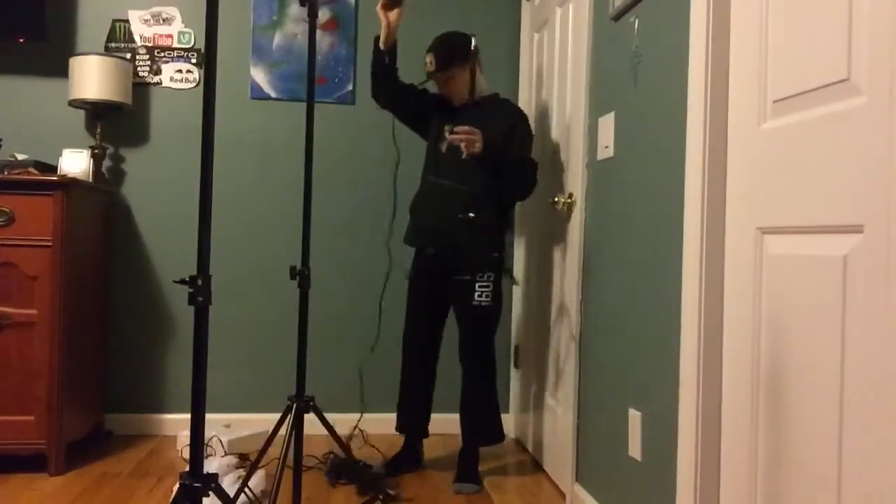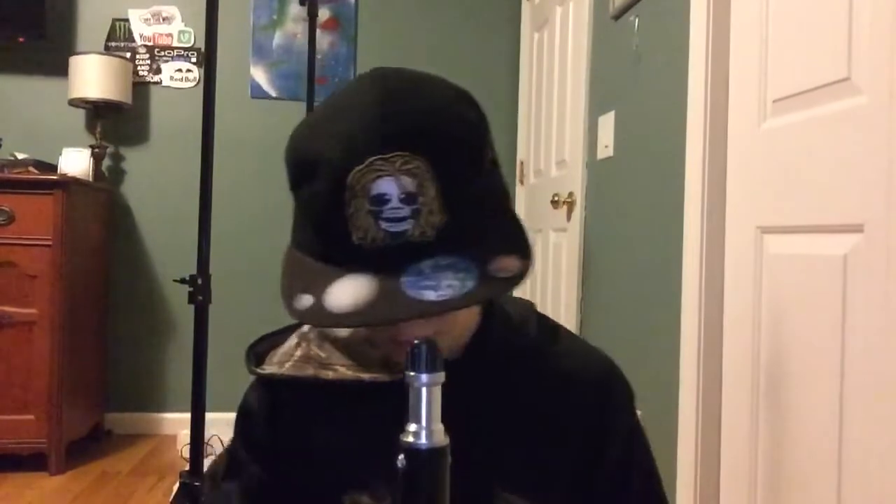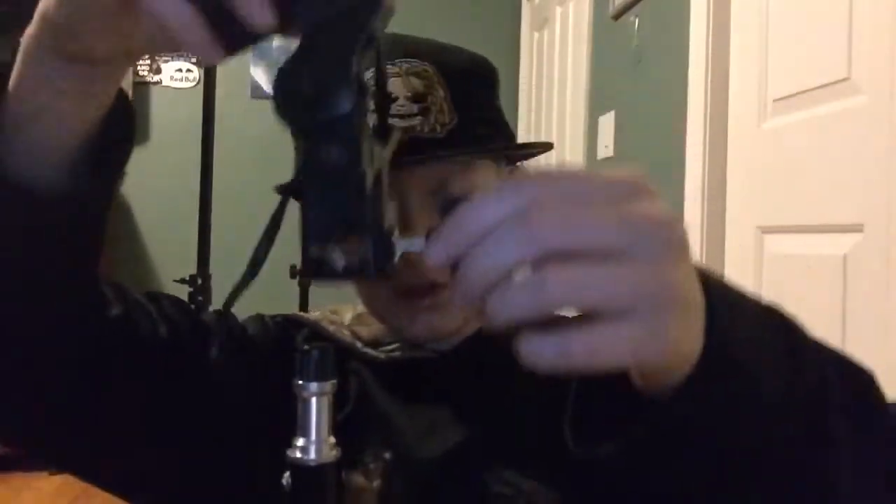Now that you have all the tripods up and standing, I'm going to show you how to connect the connector pieces together. Right here is a little screw — first you would put it on here like this, and then you would screw it on until it's tight enough that it'll stay.